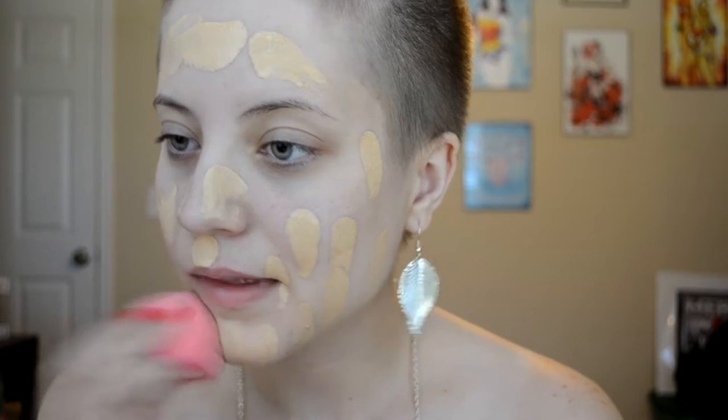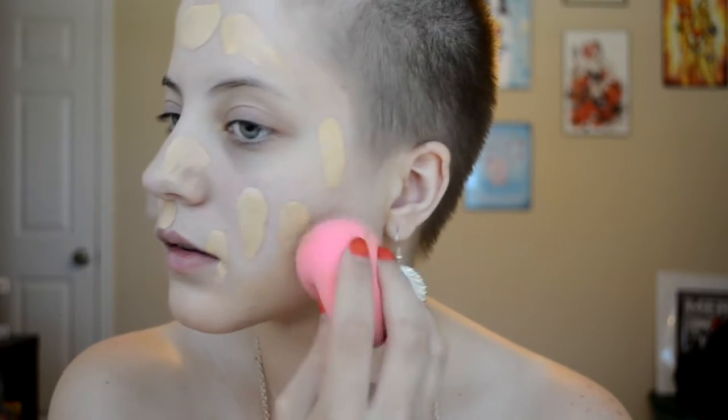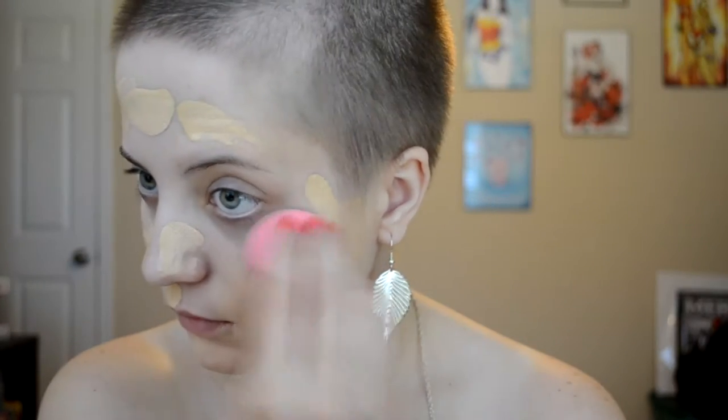I'm going to be taking the Double Wear Foundation in 1N1 and 2N1 mixed together because I'm in between shades. I'm going to mix those together and dot it all over my face, then blend it in with my Beauty Blender — and my Beauty Blender is dampened.